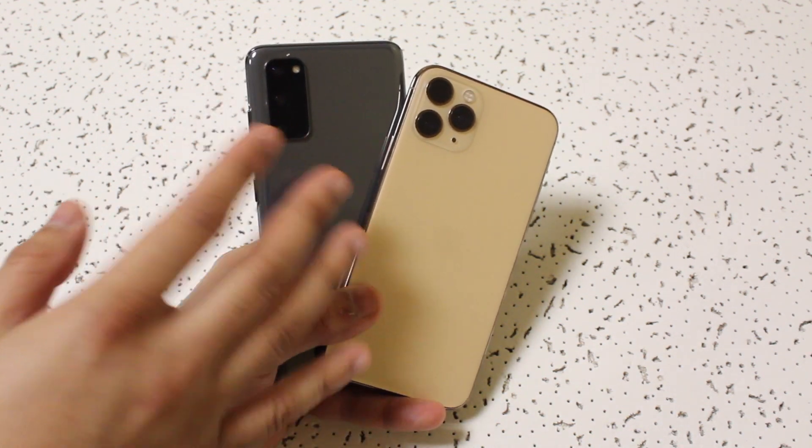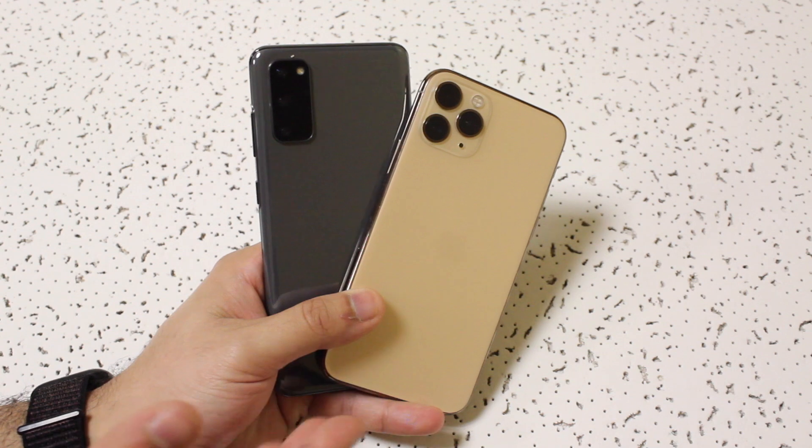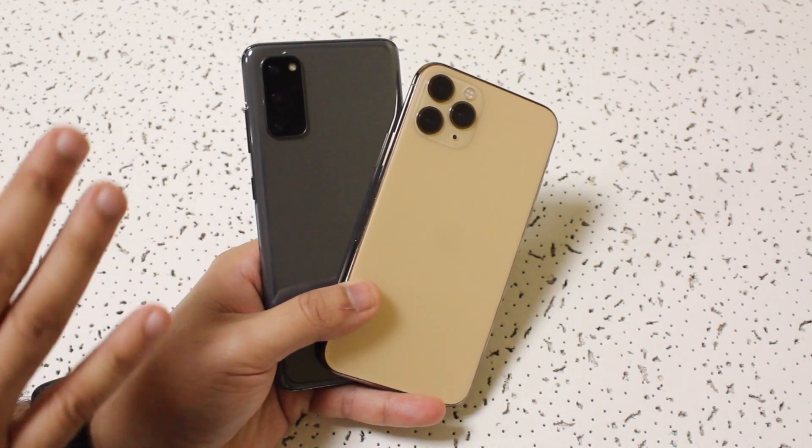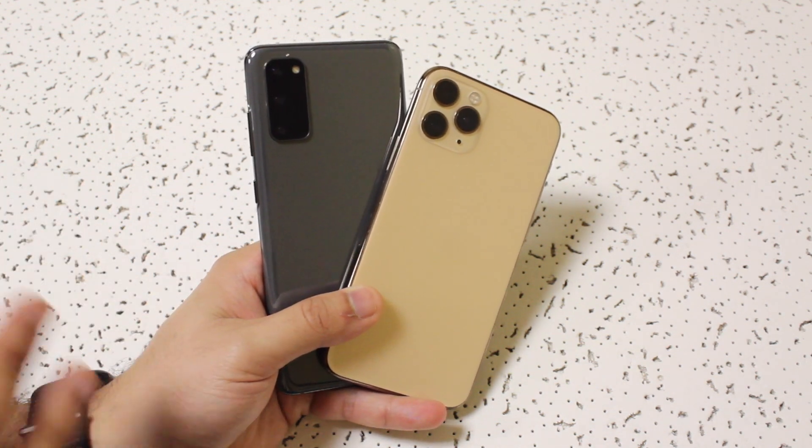It could take a couple of seconds — it really just depends. Up to a couple minutes maybe, depending on how many photos you're trying to send. But if it's one photo or even like a couple hundred photos, it really shouldn't take too long.